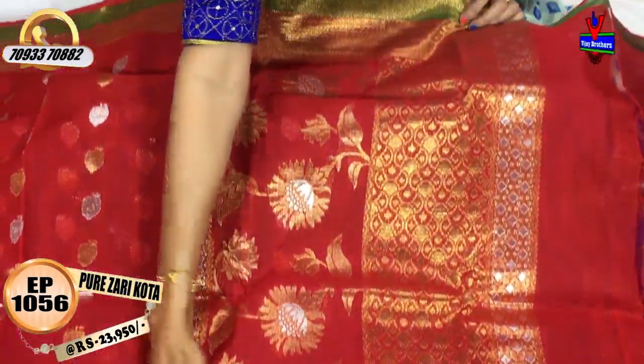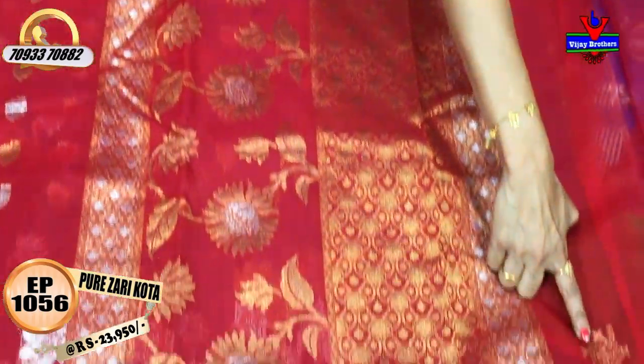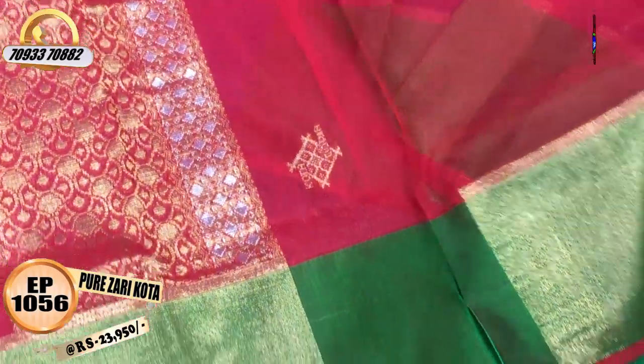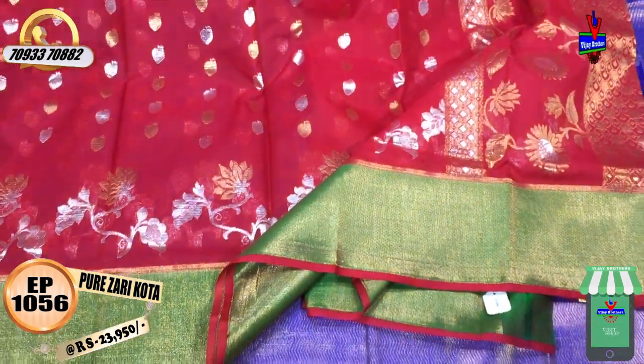The edges are a silver color and the middle part is a gold color. The purity mark is also present. The blouse is a running blouse — I will show you a gold color, and a silver color. This is the blouse part. Next, I will show you another blouse.